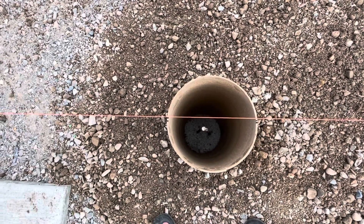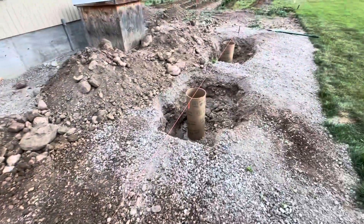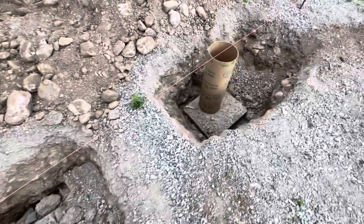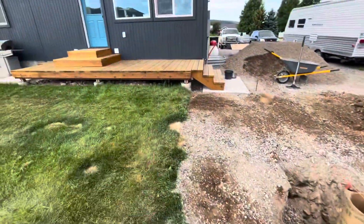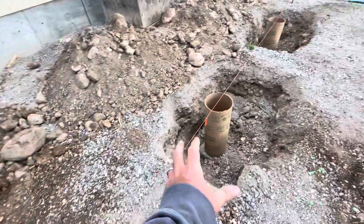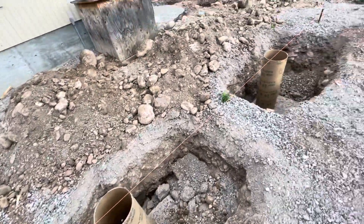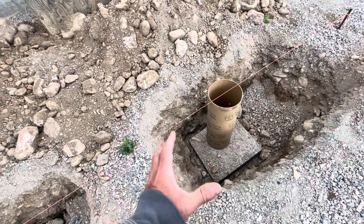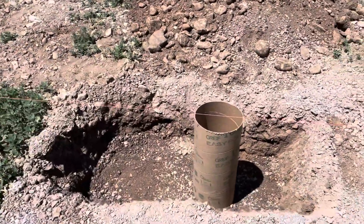That looks good — it should give me a really solid base. It shouldn't settle and it shouldn't have any frost heaves; I think they're deep enough for our frost line, so fingers crossed. I've never done it this way before. I've used the bell feet on these, and if I had to do it over again I'd just do the bell feet — I could easily level it out, set it down, fill in around it instead of the multi-step process. Somebody told me this is a stronger foundation than those bell feet, but I don't see any difference.